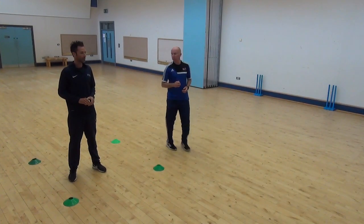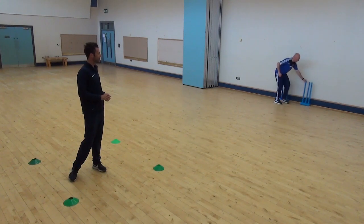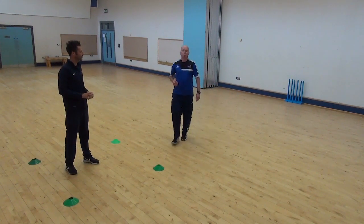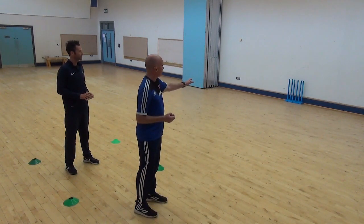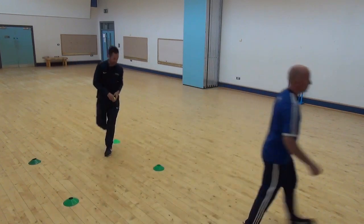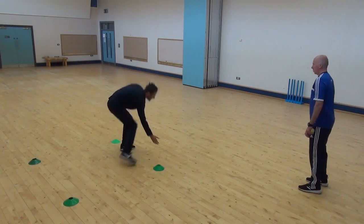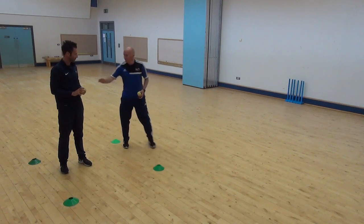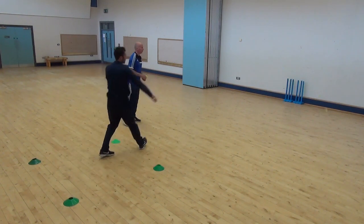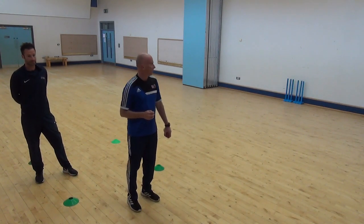Once you've done that, I'm going to challenge you a little bit further. If you haven't got stumps at home, you can use anything as your target — even a bin. We'll put two sets of stumps together to make a bigger target. Bowl 20 balls and see how many hits you can get. Remember — as soon as your front arm goes up, your eyes are always fixed on the target.